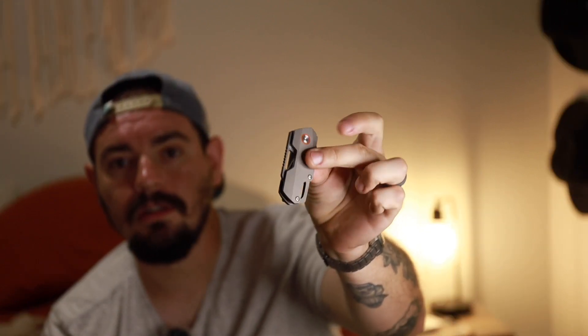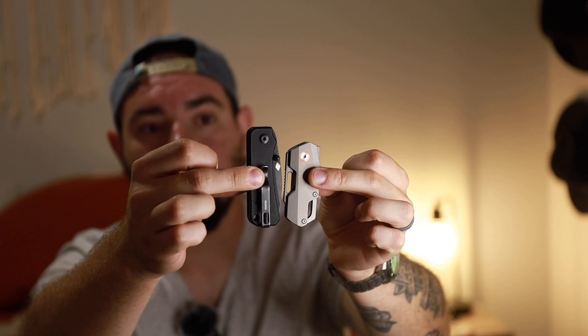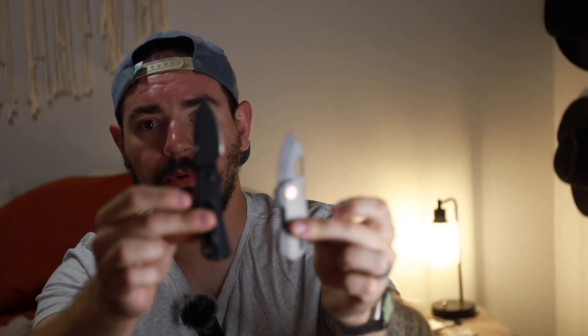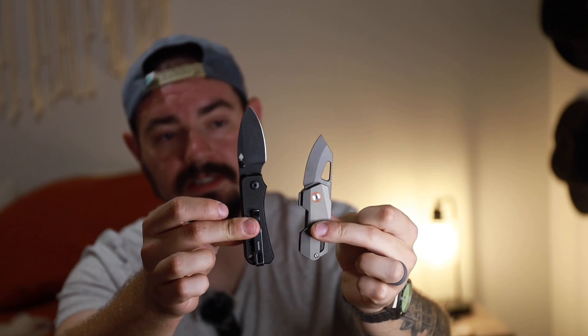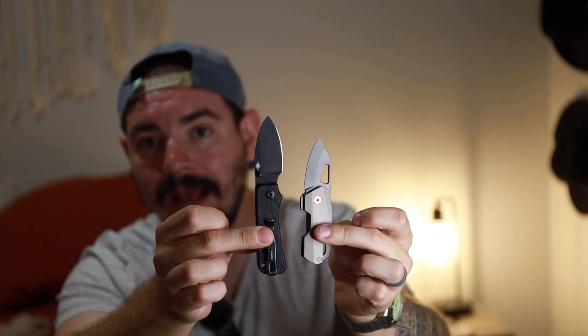The Baby Banter has a three-finger grip incorporating the forward finger choil for a full grip, but this thing is small. After handling the Hex Edge by RZE and comparing it to the Baby Banter, there's about a full inch difference in the handle. The Hex Edge Titanium from RZE makes the Baby Banter look massive. And after handling it, the Baby Banter feels massive.